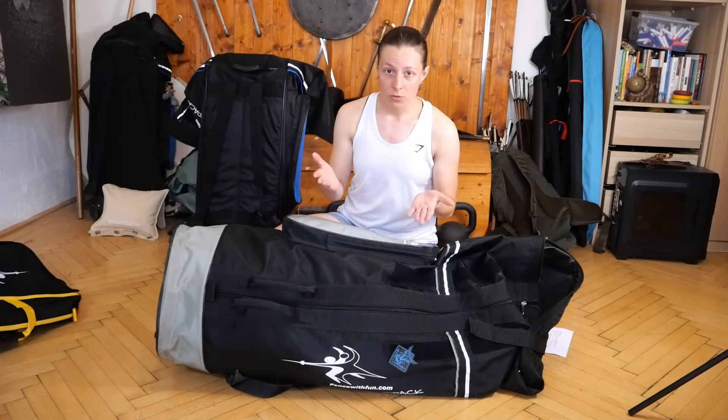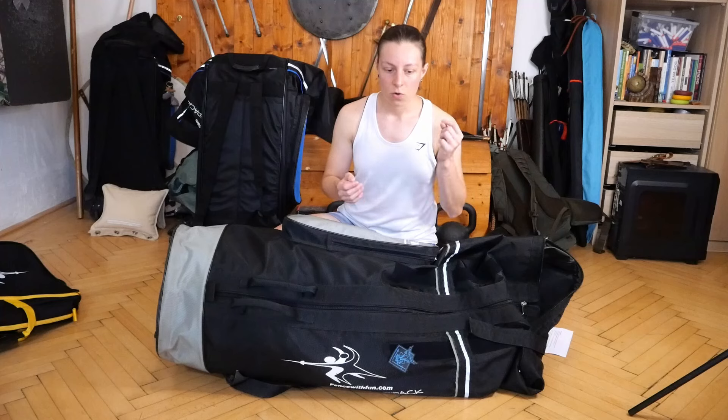I hope this video was useful to you. Feel free to tell me in the comments what backpacks or HEMA bags you use and what you like or don't like about them. Besides that, I wish you a wonderful day and see you in the next one!